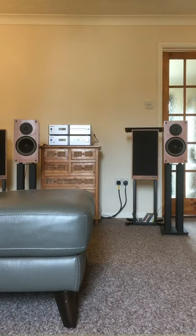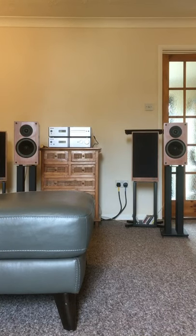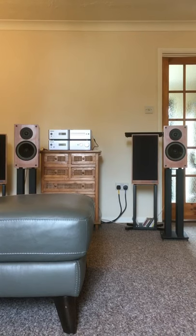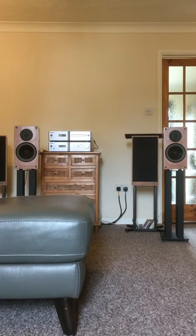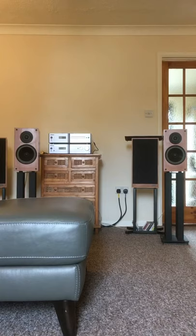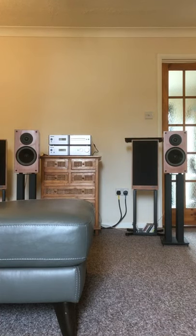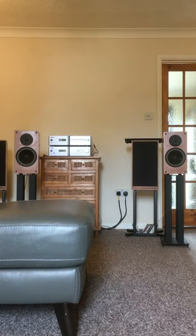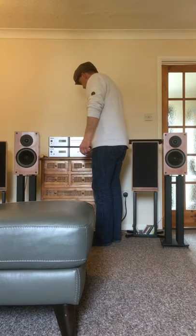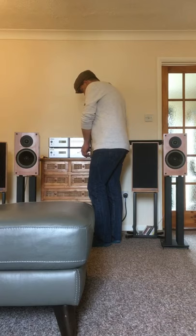Now playing a jazz vocal track — 'Round Midnight' — to demonstrate the speakers' performance.